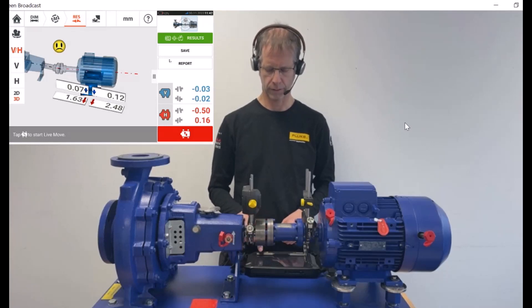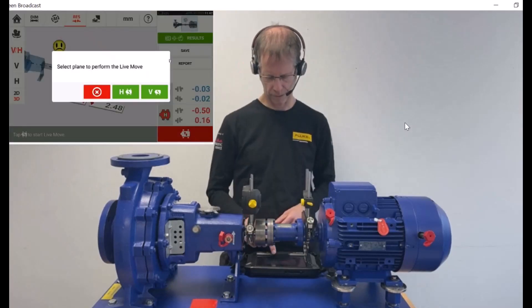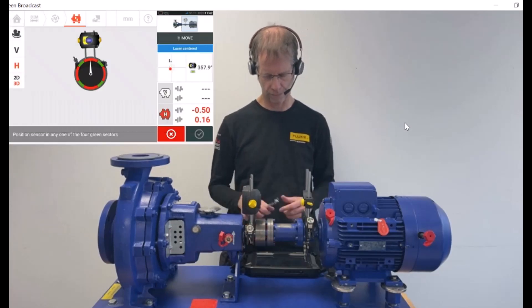I press the red button on the lower right side. Subsequently, I'm asked in which direction I want to carry out the move. I go for horizontal, as vertical we have shimmed already.